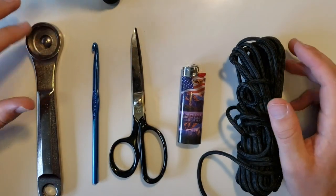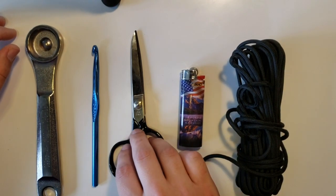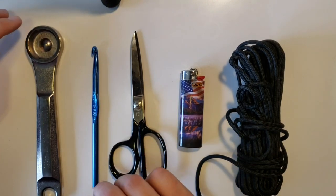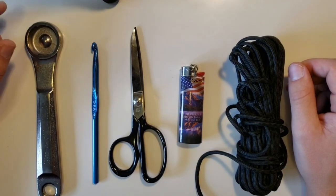How's it going guys? This is everything you're going to need to make your slingshot. You're going to need paracord, a lighter, scissors, a crocheting hook — this one's 6.5 millimeters — and just a random piece of metal. That's everything you're going to need. Let's get started.